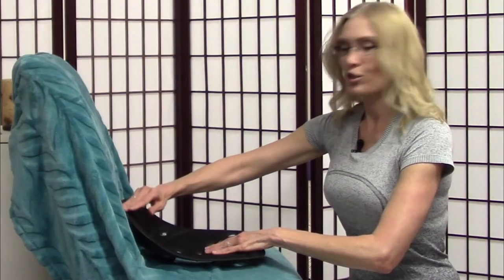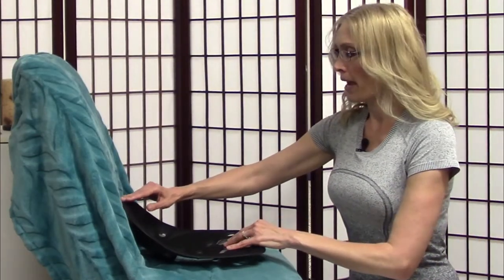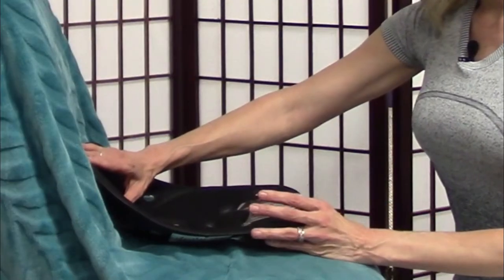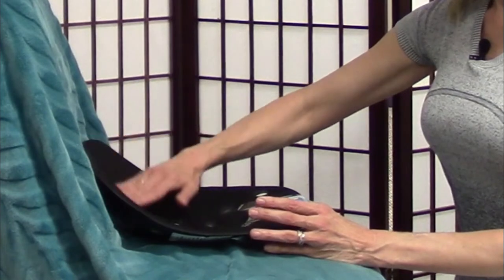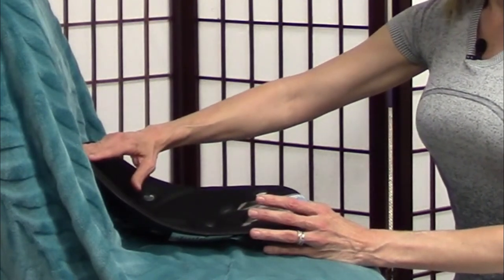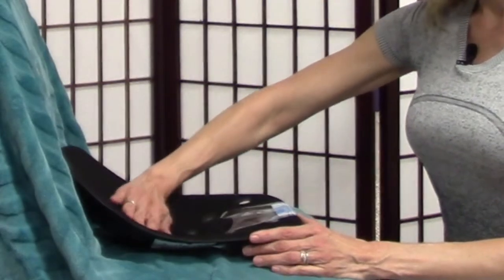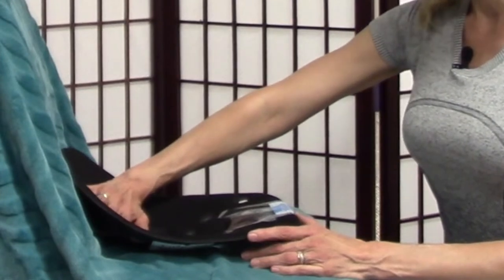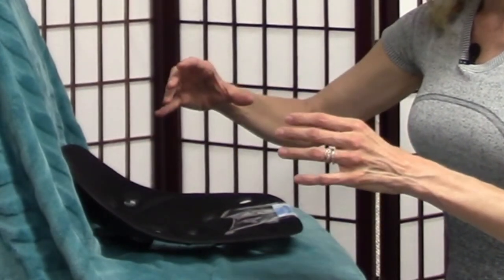It sits just above where the sacrum is on the low back. For people who are shorter — I'm very tall — it might come up a little bit higher, but really in the low back area. You're supposed to sit on it, sit back into it, and it's supposed to kind of tilt your pelvis.